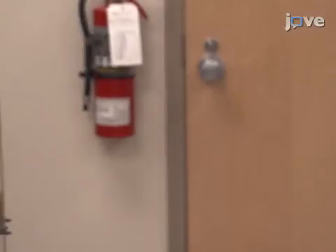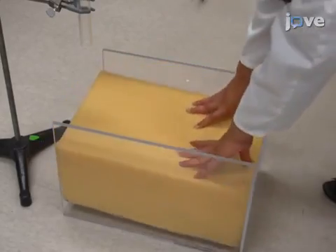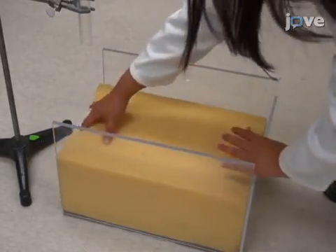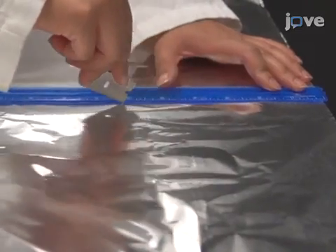To set up the mild traumatic brain injury apparatus, construct a U-shaped stage made of clear plastic. Place a sponge at the bottom of the stage to collect the animal after it falls. Next, score a piece of tin foil with a sharp razor blade.